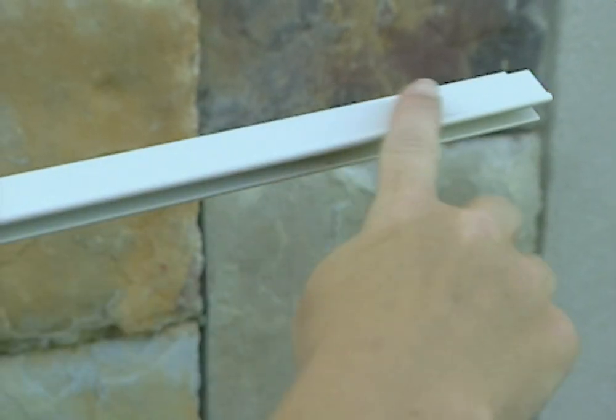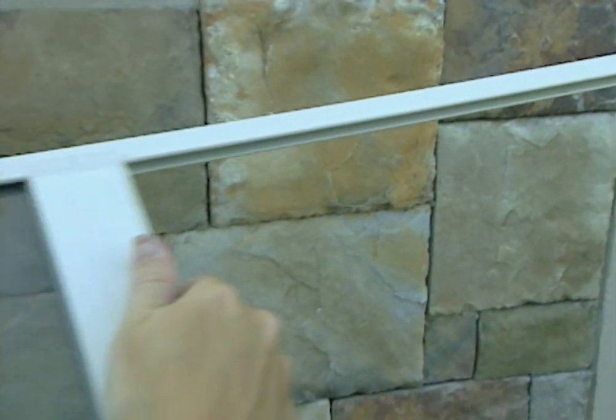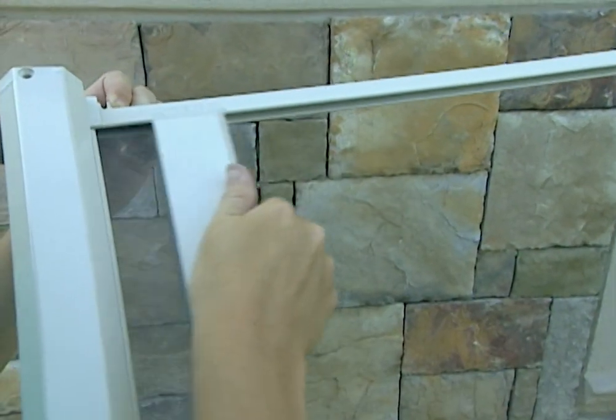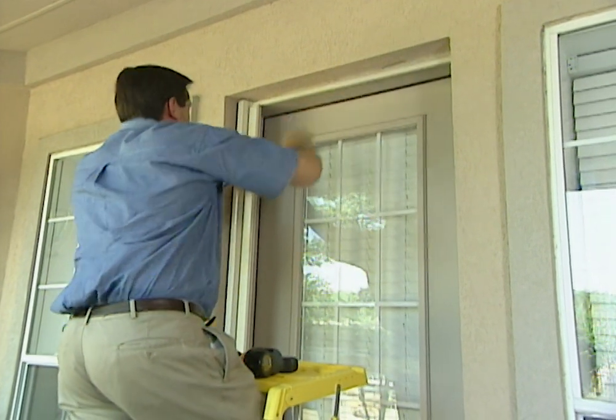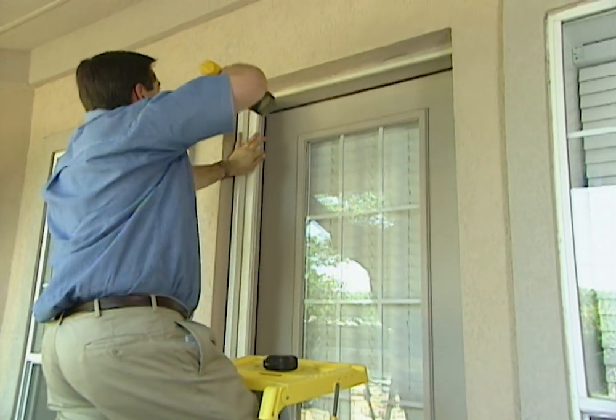The aluminum frame has this tracking system so that the screen can glide back and forth. With having these screens pre-made at the manufacturer, it makes it very simple for us to install. We'll put a few screws in here and we'll be done in about 30 minutes.